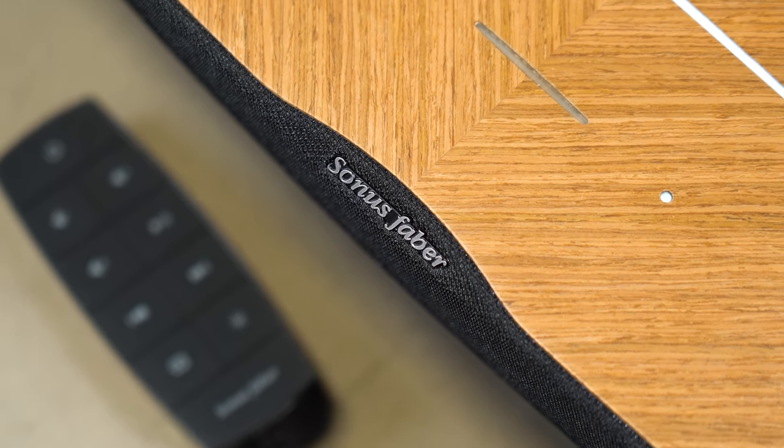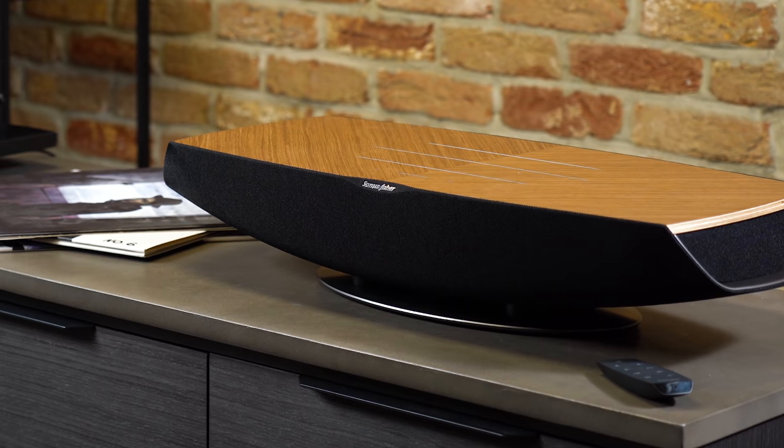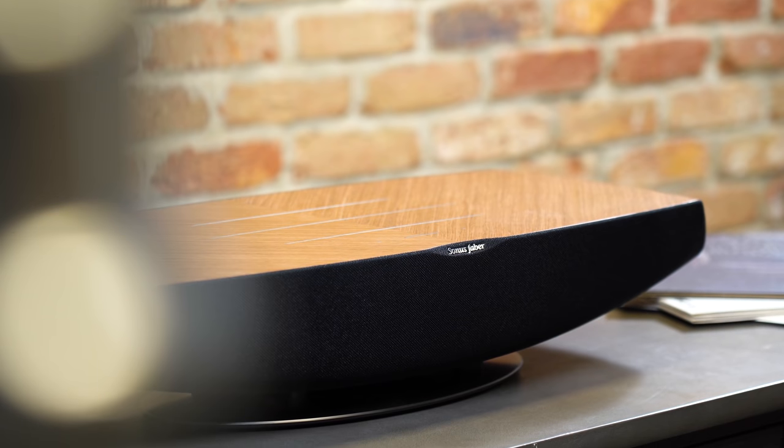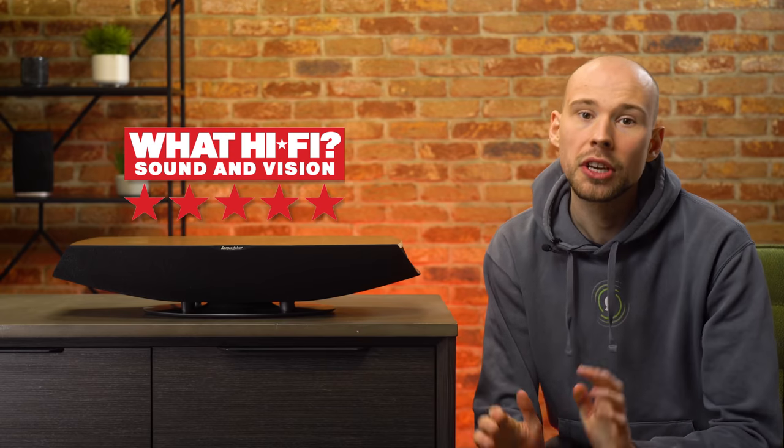Welcome back guys to another video from the SHS studio. I've got the all-new Omnia wireless speaker from Italian audio company Sonus Faber in front of me. This has already received some outstanding reviews online, including a What Hi-Fi 5-star review, so we're very excited to finally get our hands on it and see whether it lives up to what we've come to expect from Sonus Faber.